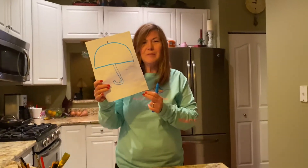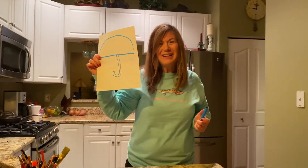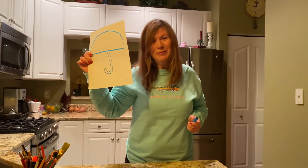Okay, do you guys know what we made? We made an umbrella! Umbrella begins with U.